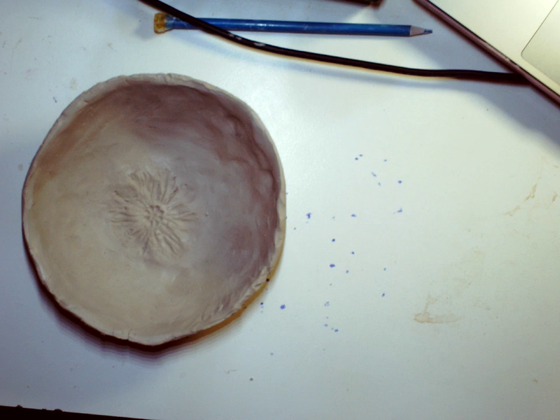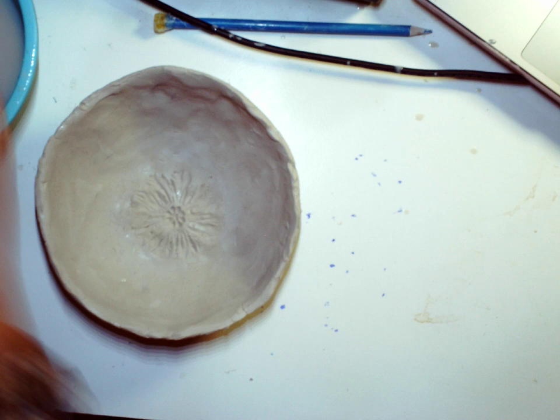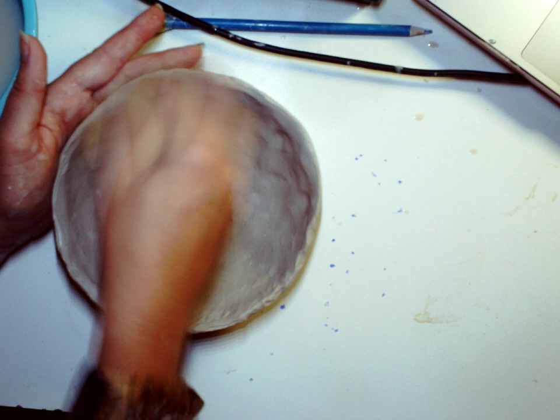It's not looking super great but I want to clean it up and smooth it. In order to do that I'm going to get a sponge and a little bit of water, dip it, and then I can just come through. I want to be supporting my bowl and I'm just smoothing it.